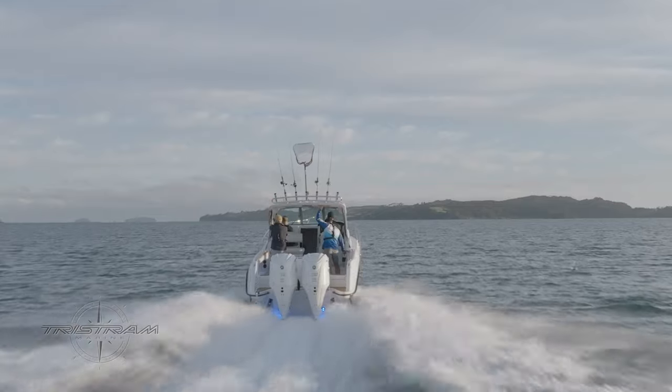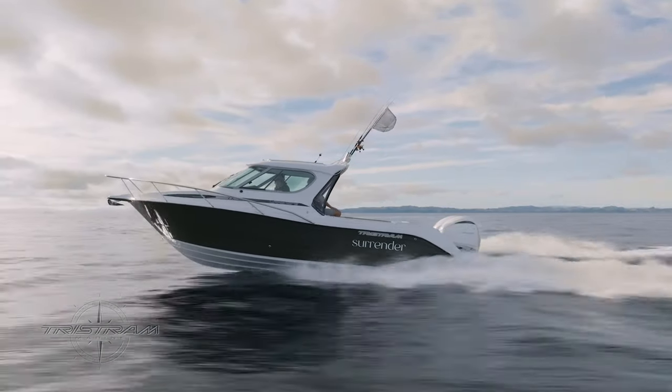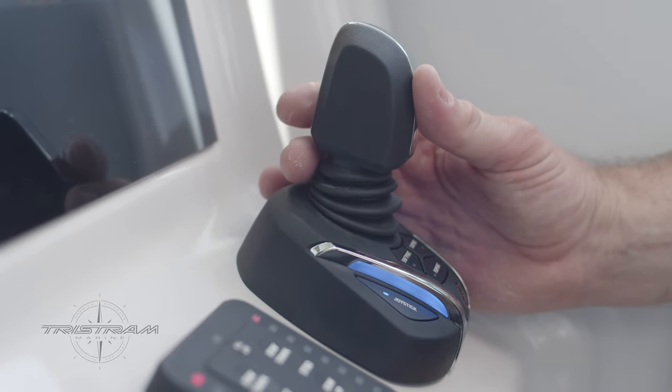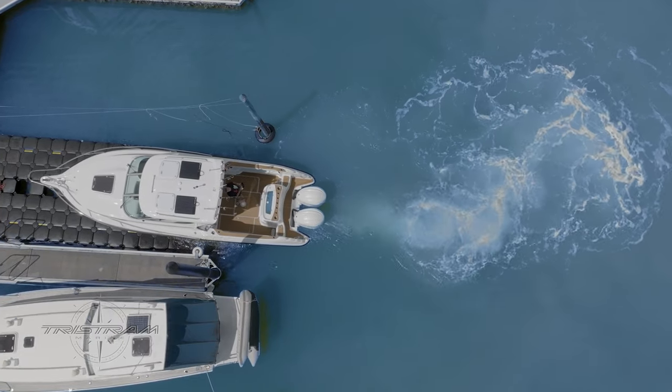It was a request from the owner to work with Yamaha, and we were excited to try a new concept with the all-new Yamaha Helm Master. It's working very practically with fishing, coming in and out of the dock at Pine Harbour, which is where this vessel is based. It's making it easy and simple, which is ultimately the purpose of the all-new Tristram 821 — simplified boating — and that was our goal from the start.